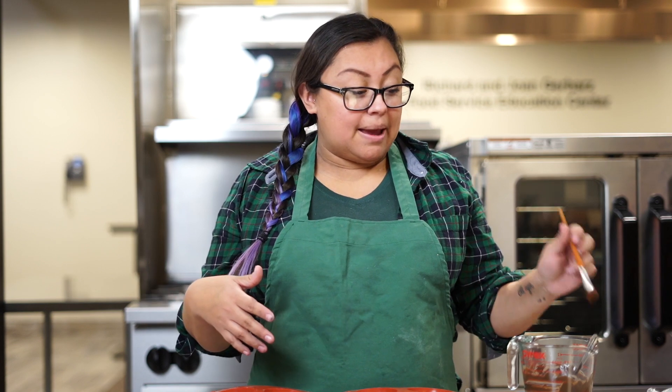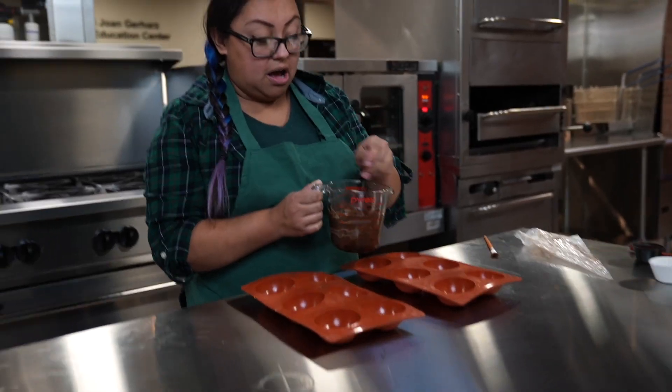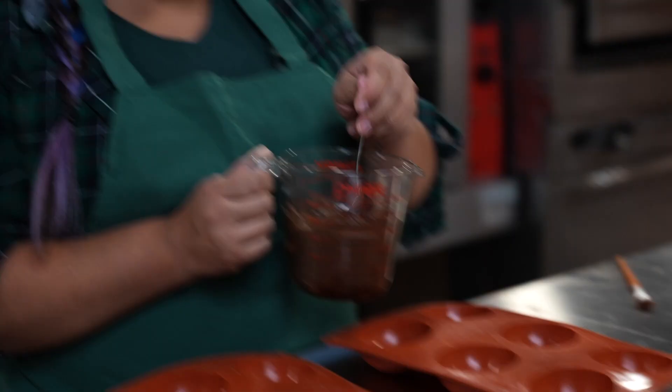So our cookies are in the oven. Now I'm going to show you how we do our hot cocoa bombs. They're super simple, they're fun, and they make awesome gifts for the holidays. So we start with tempering your chocolate. Today we are doing dark chocolate bombs. I melted a cup of chocolate — you can either do it on a double burner or in the microwave. Make sure you do not burn your chocolate.